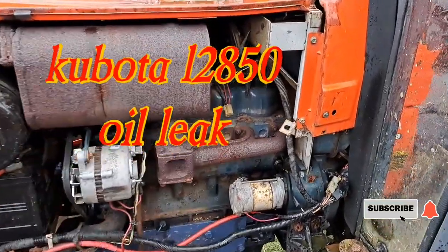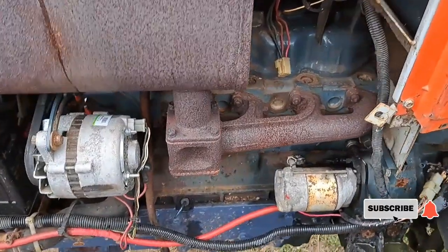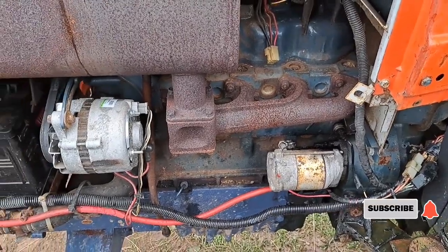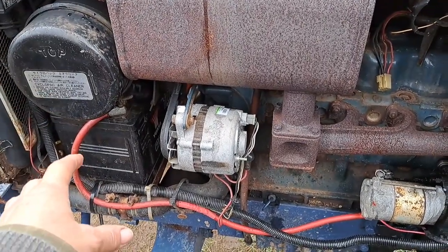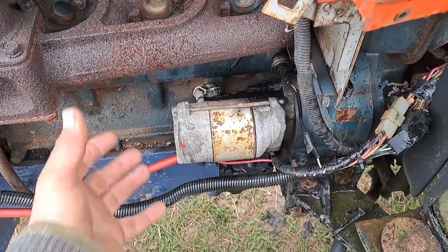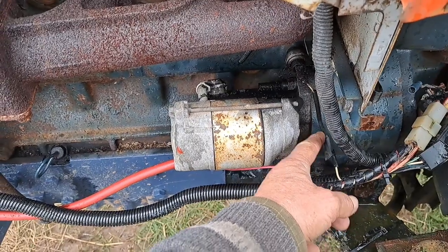Well, good day to you all folks. After I got one problem sorted out, another problem came along right on the Kubota here. The starter motor - I found out why it was clicking. I went on YouTube and investigated. Apparently I was having problems with the battery; got the battery sorted out, gave it a good charge up, and then there was no more clicking. I did learn about the spindle inside there - if you don't have enough voltage going through it, it will not start the tractor up.